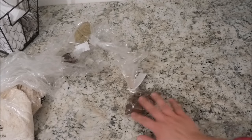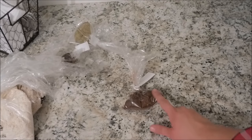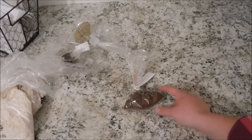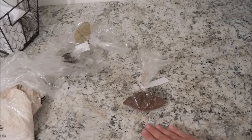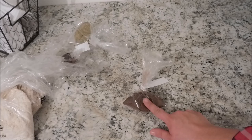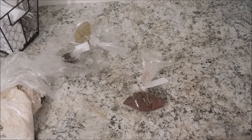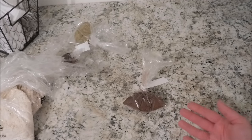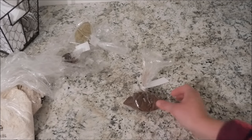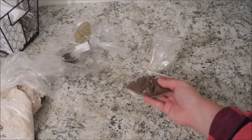Next is ground cloves. I hope to make my own pumpkin pie spice. They did have pumpkin pie spice there, but I opted to use spices I already had on hand and add the ground cloves to use up what I have, since spices do go bad. This cost $1.30.